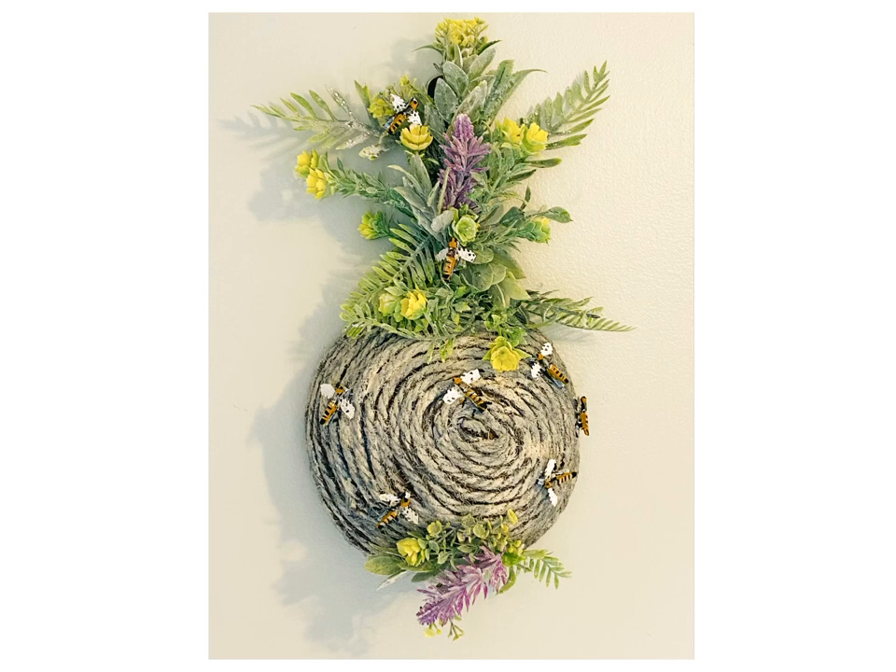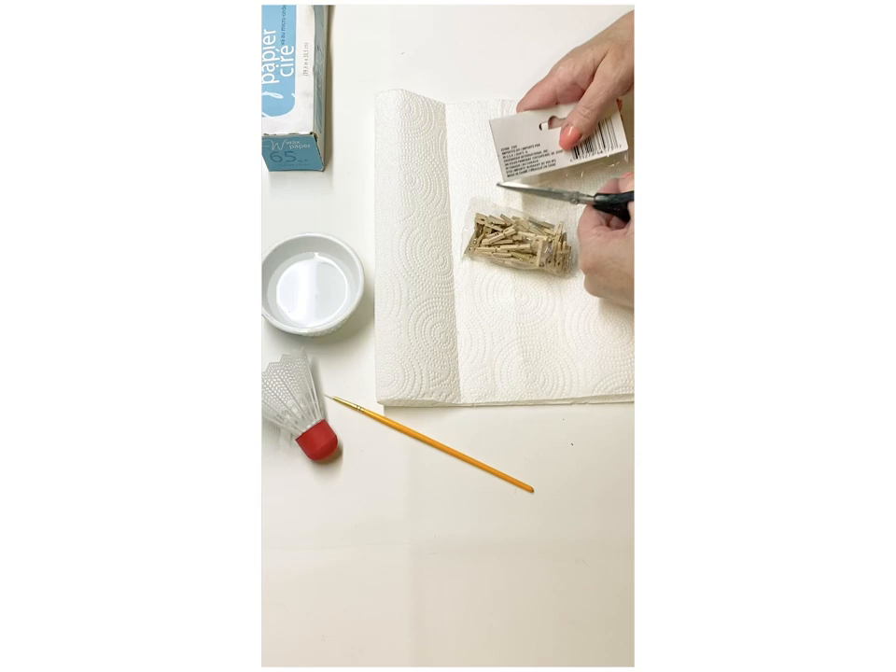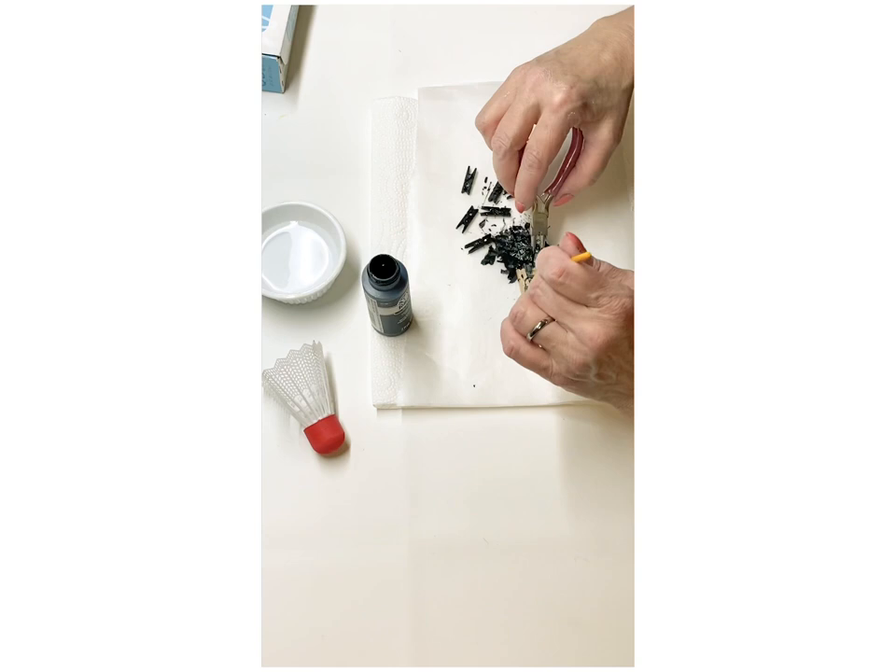Okay everyone, this is our last DIY, and this is our honeybee hive. I love this design — I had made one years ago on YouTube, I'll try to link that one below. This one was so fun. I ended up taking some of these tiny little clothespins.